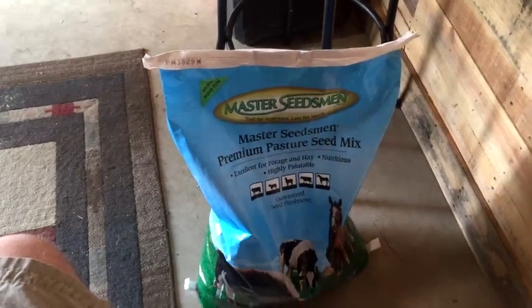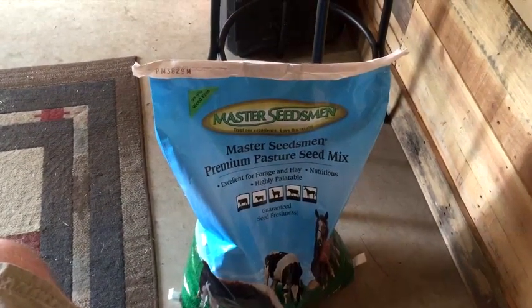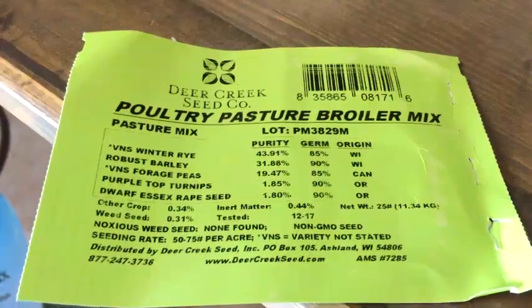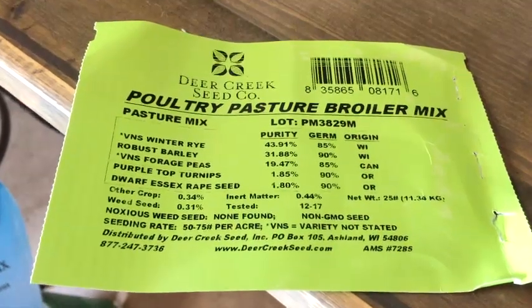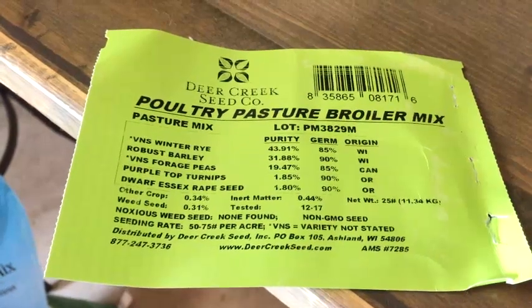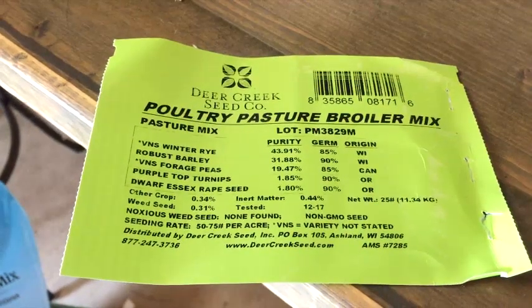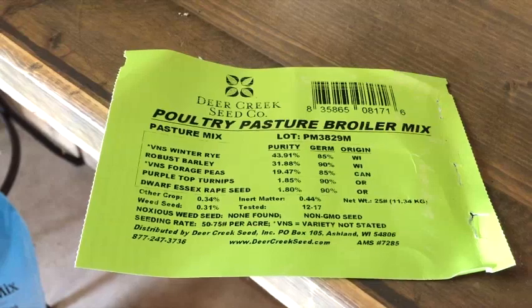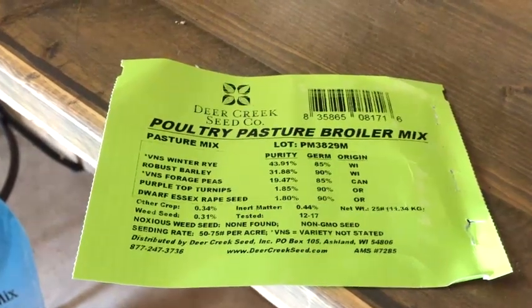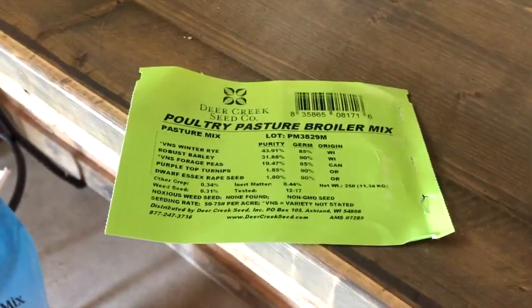This is what I'm going to plant in that area - it's a pasture seed mix for my chickens. I got it from Deer Creek Seed Company, never done this before so we'll try it and see what happens. It's got winter rye, barley, peas, turnips, and Essex seed. The seeding rate is 50 to 75 pounds per acre, I've got a 25 pound bag, and I'll be planting well under a half an acre, so I should have plenty.